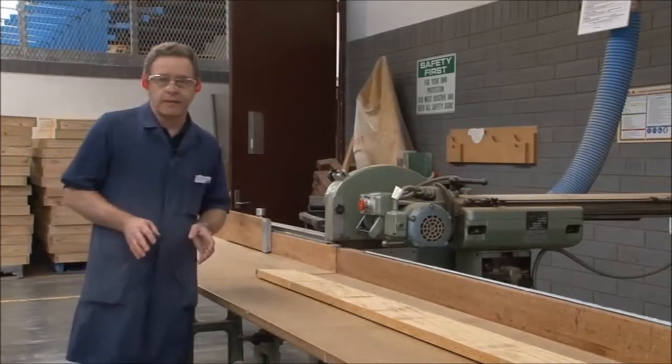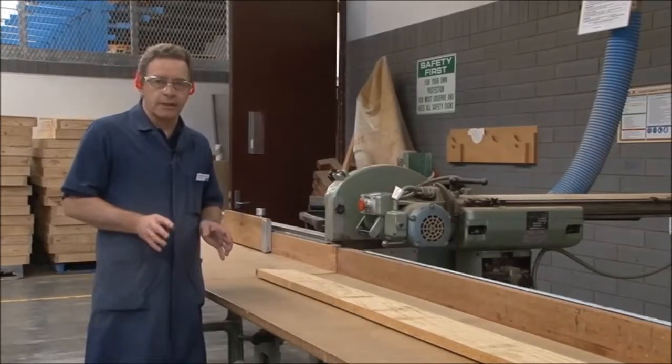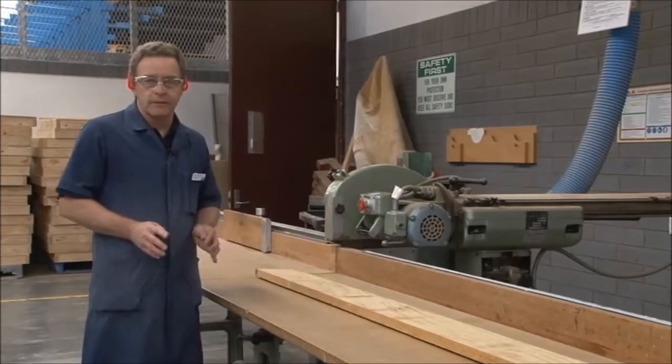The first machine we're going to look at today is the docking saw. The primary function of the docking saw is to cut timber to a rough size, approximately 20 or 30 mm bigger than the finished size.